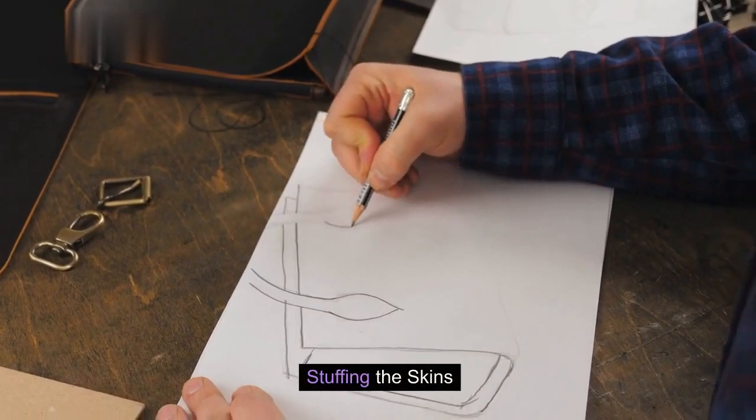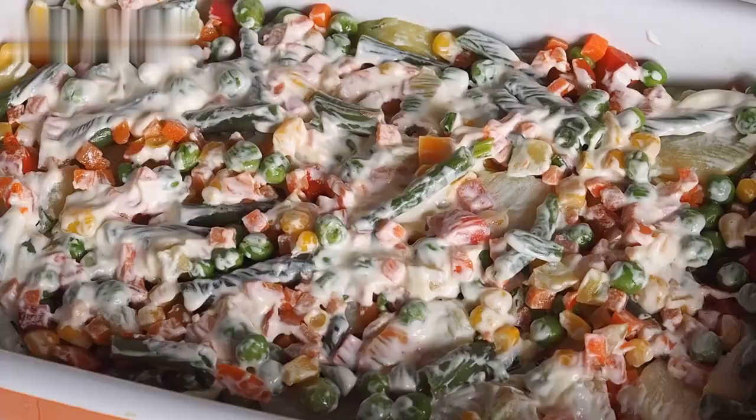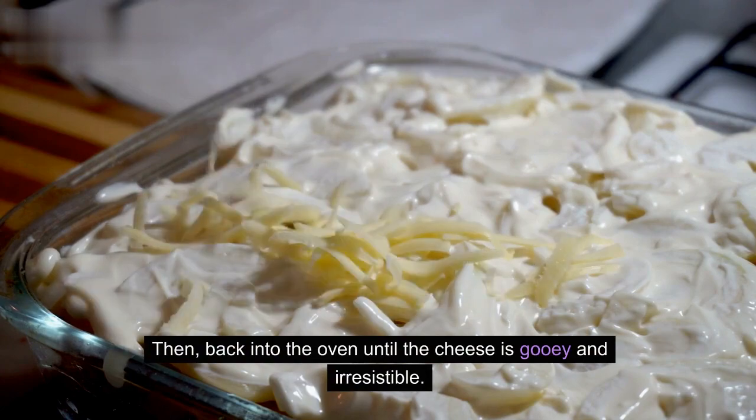Stuffing the skins. Once your potato skins are crispy, it's time to load them up. Sprinkle each one with shredded cheese and bacon bits. Then, back into the oven until the cheese is gooey and irresistible.